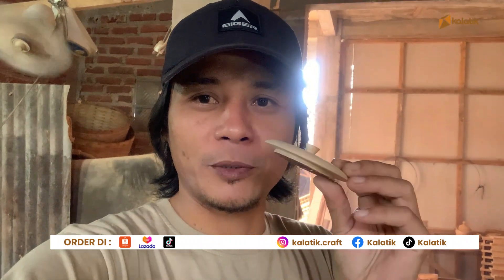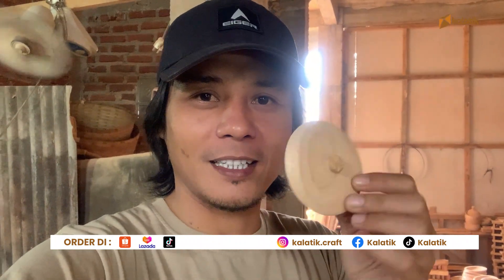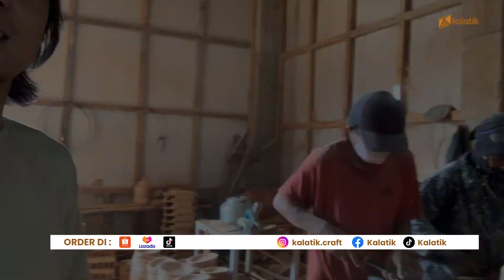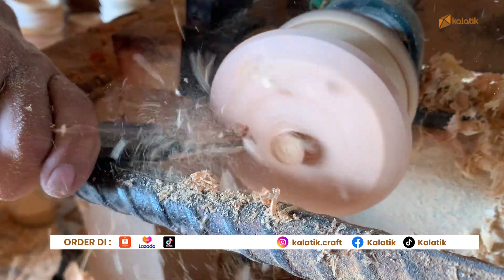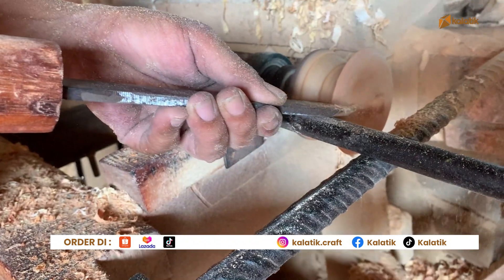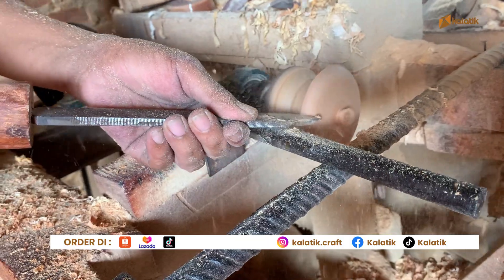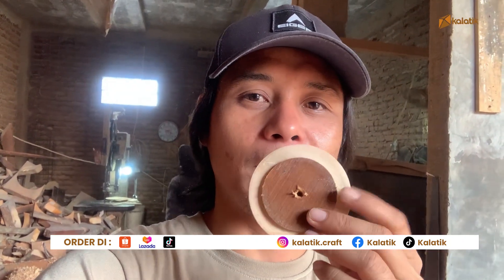Nah, ini proses buat bikin tutup sangsir nih. Di koles ya kawan-kawan — masih kasar, nanti baru finishing.